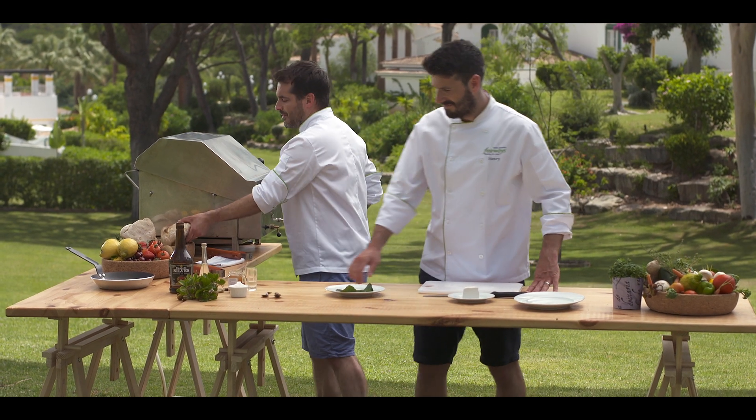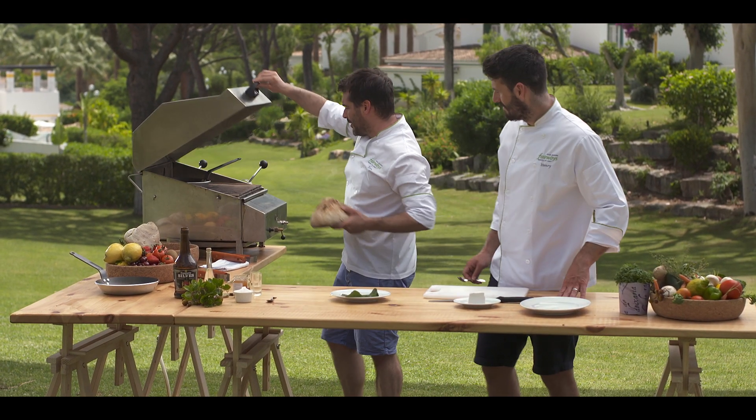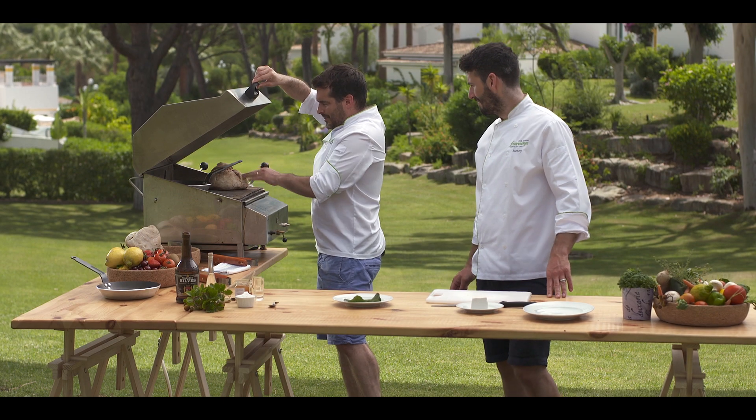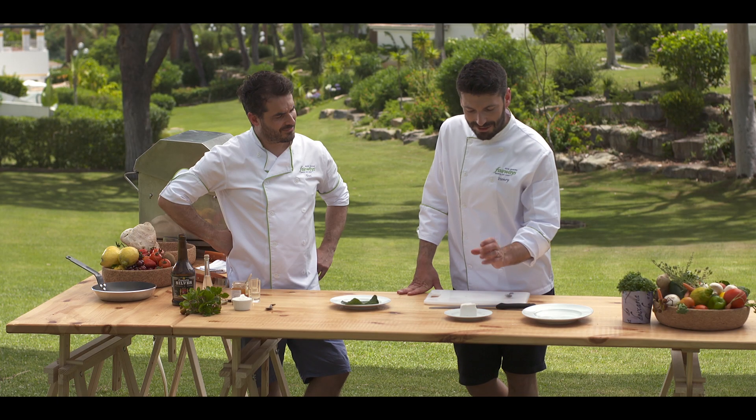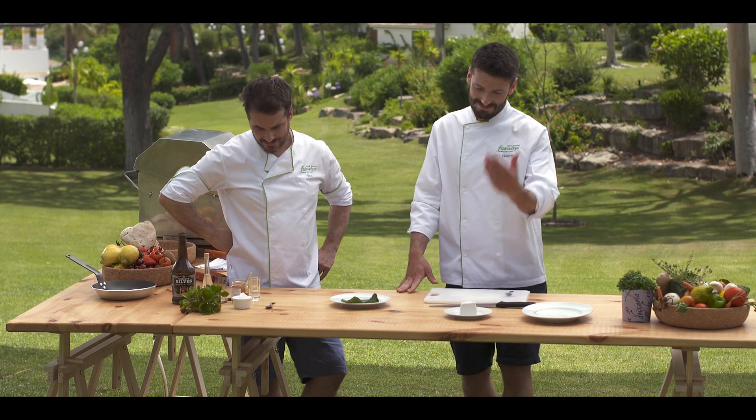As the figs are finishing off, we're just going to add a local sourdough loaf into the barbecue just to warm through. To go with our figs, to cut through the sweetness, we've got some sharp local goat's cheese. Beautiful.